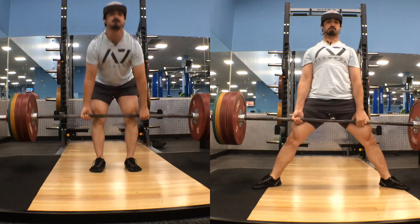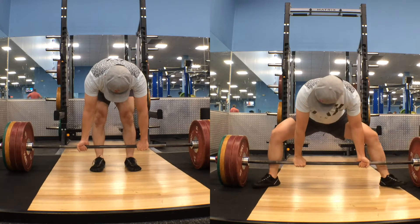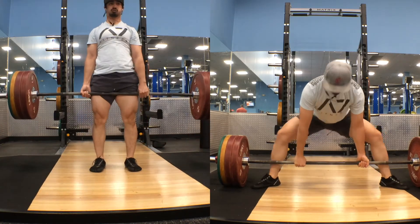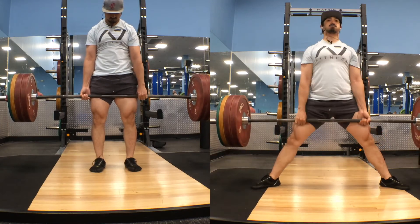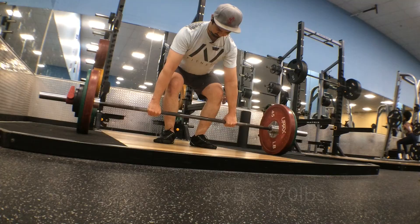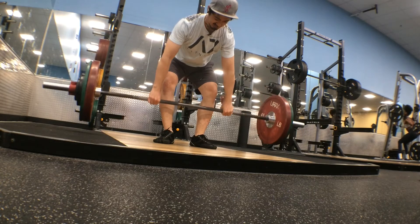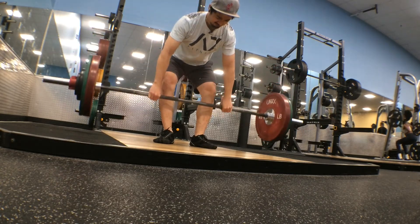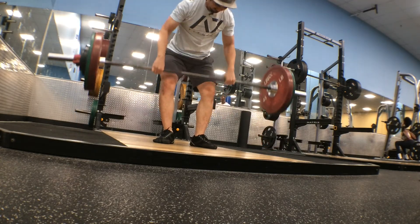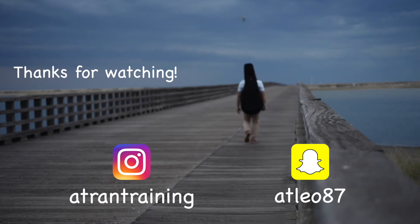For deadlifts, the first checkpoint will be 315 pounds — I'm almost there. After that is 365, then 405. I've never really tested the full capabilities of my conventional deadlift and high bar squat without any gear including a belt, so I'm really interested to see where this goes. If I stuck to low bar squats and sumo deadlifts, comparing to what I used to lift would feel really demotivating, but switching up the style and stance makes me feel like almost a completely new lifter. Anyways, that's it for now — thanks for watching guys, and until next time, don't forget to put your goddamn weight away.